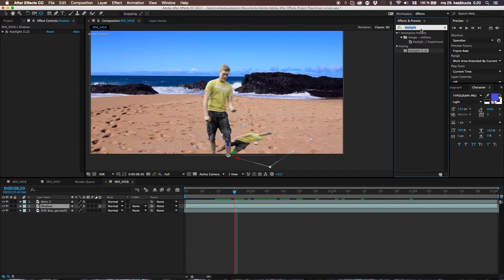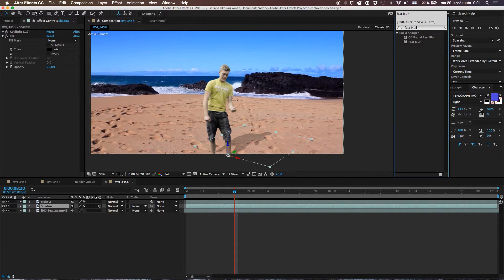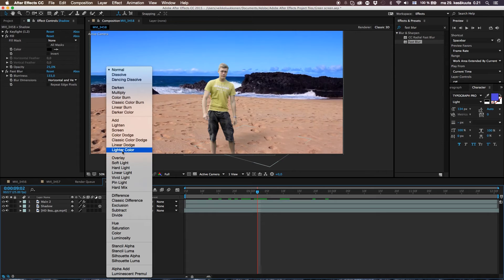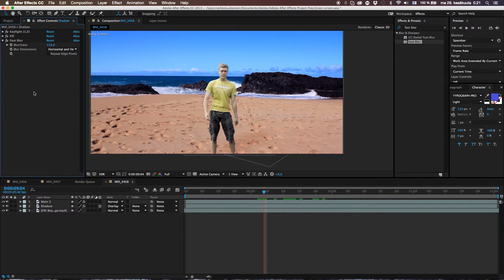Go to your shadow layer, go to Effects and Presets, and type in Fill. Drop the Fill effect onto the shadow layer — that makes it red. Okay, that's not what we want, so go ahead and change the color to black. Then go ahead and take the opacity down to about 25%. Then go to Effects and Presets, go to Fast Blur, and put it on the shadow layer. Let's blur this out so we're getting just a little blurry haze — you can still see it moving but it's not that sharp. You can also change the shadow blending mode to Overlay if you want a warmer color. Let's use that.